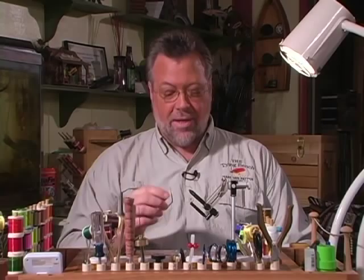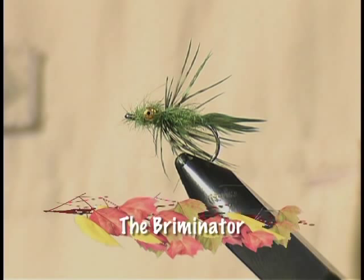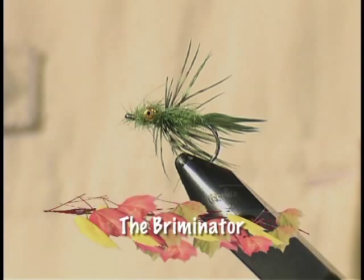The materials we're going to use for this fly — well, before I tell you the materials, maybe I ought to tell you what we're going to tie. We're going to tie a fly that has a very interesting name: the Briminator. You might be able to guess what we're going after — bluegill, brim as it's called in the south, or some people just call it perch. But in this case it's bluegill or any pan fish that swims in a pond in the Midwest.